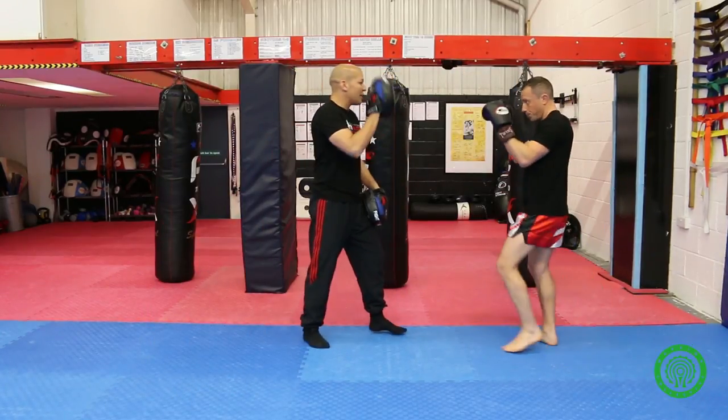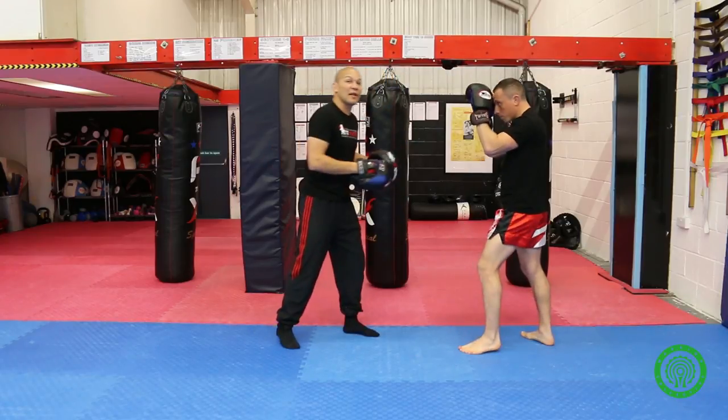The right range for an elbow would be closer in — here. And the right range for a cross would be out here.